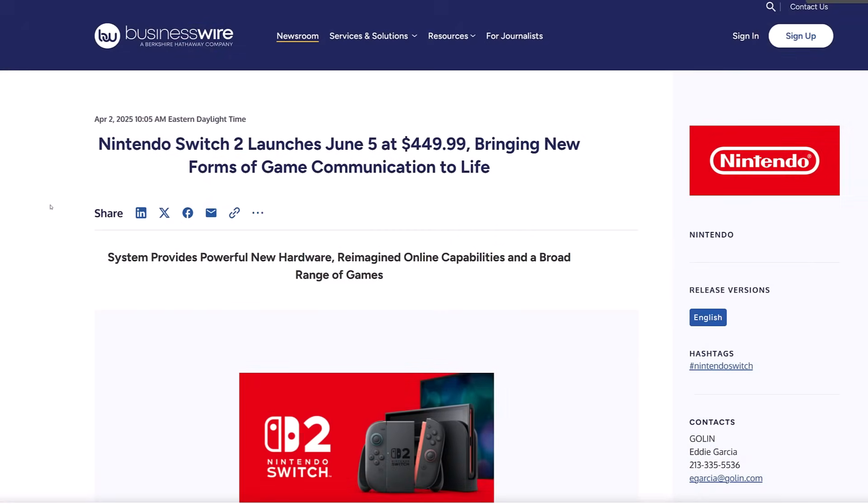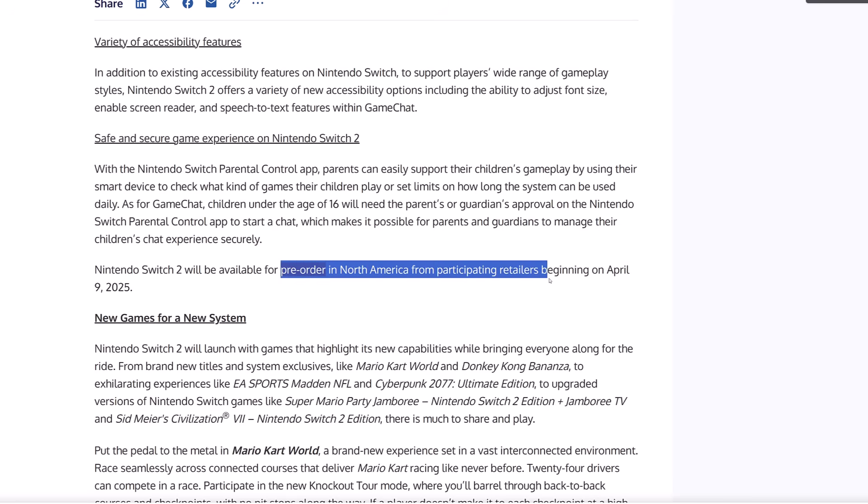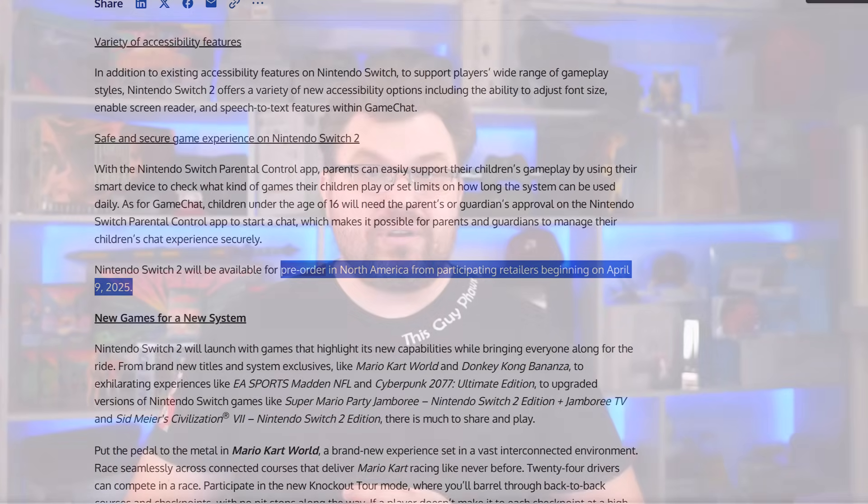Pricing: we're looking at $450 for the base model, which comes without a game. They do have a bundle with Mario Kart World at $500 — that's a digital-only version of Mario Kart World, it doesn't come with the retail physical copy. Pre-orders start next week, April 9th. That news came through Business Wire, not through the Direct. These prices are pretty much what a lot of people were already expecting.